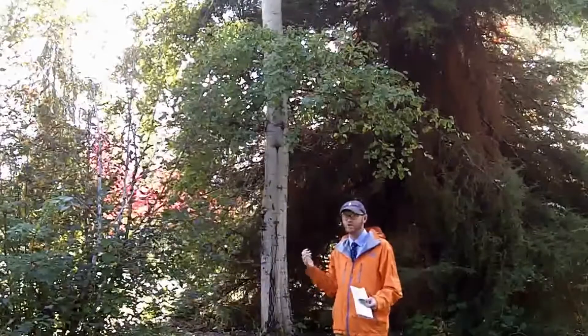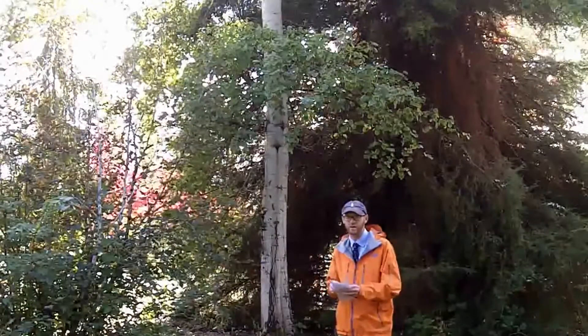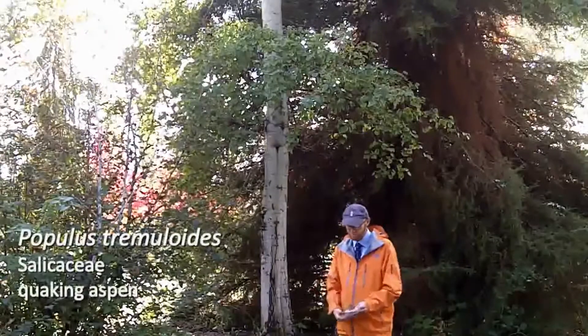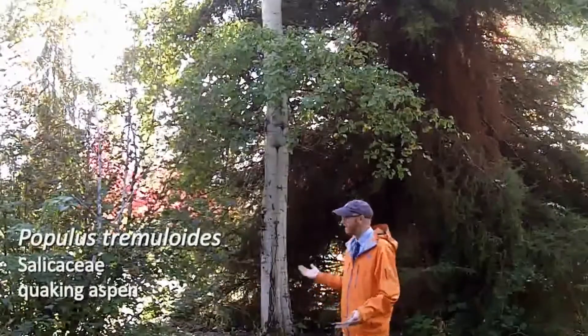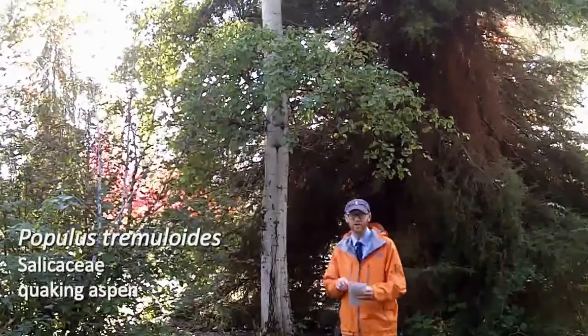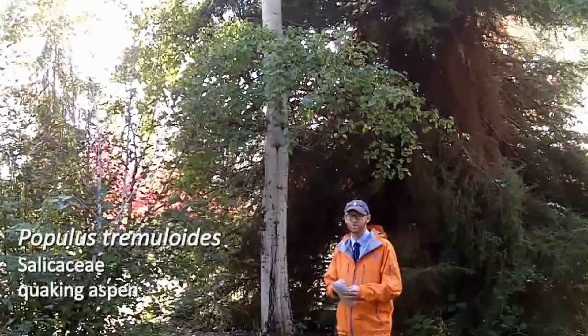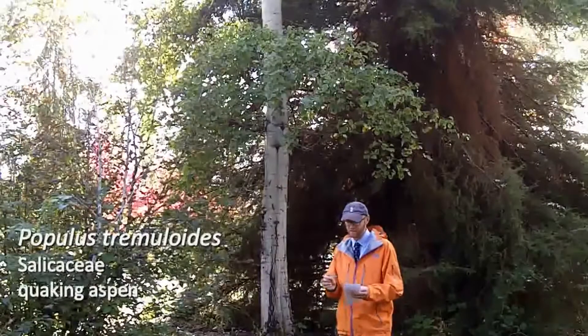This tree has a huge distribution over lots of the United States. It's pretty ubiquitous over large areas, very adaptable, very cold hardy. It will grow in most places in the United States.